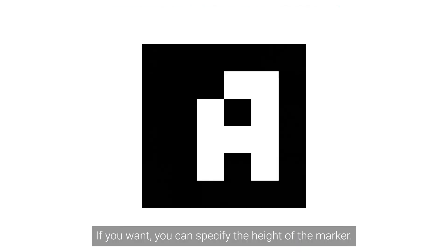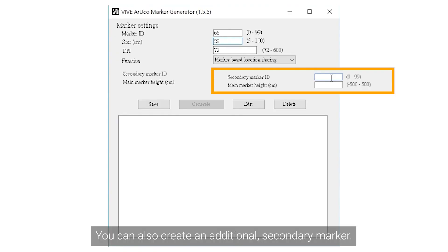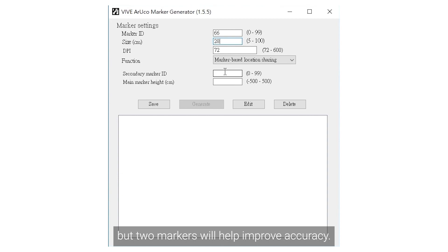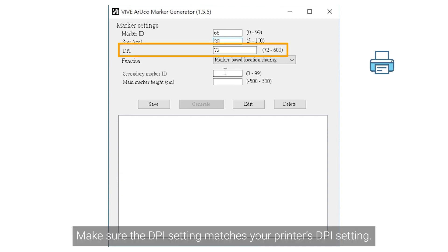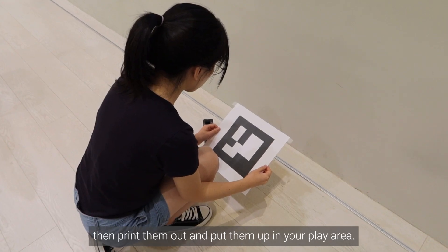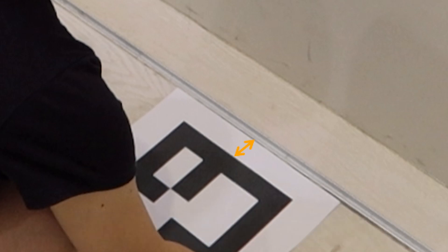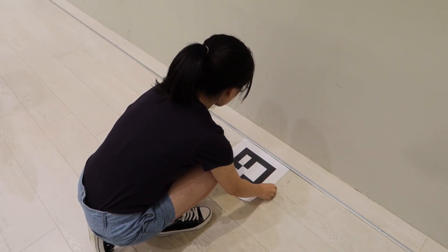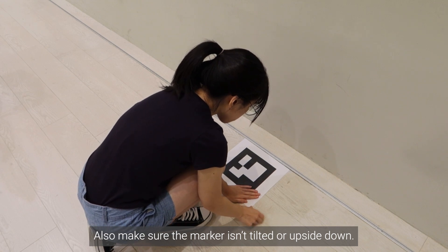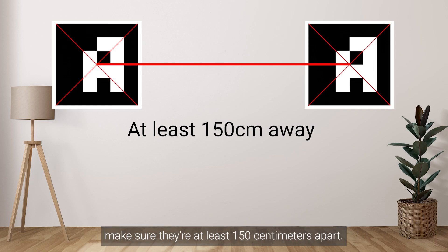If you want, you can specify the height of the marker. Marker height is defined as the distance from the floor to the center of the marker. You can also create an additional secondary marker. Save the JSON file to your phone — you'll need to retrieve it later when creating your tracking map. Make sure the DPI setting matches your printer's DPI setting. Generate your markers, then print them out and put them up in your play area. Leave at least 2 cm between the marker and the edge of the paper. Make sure the marker is smooth and flat without any creases or blemishes, and make sure the marker isn't tilted or upside down. If you're putting up 2 markers, make sure they're at least 150 cm apart.